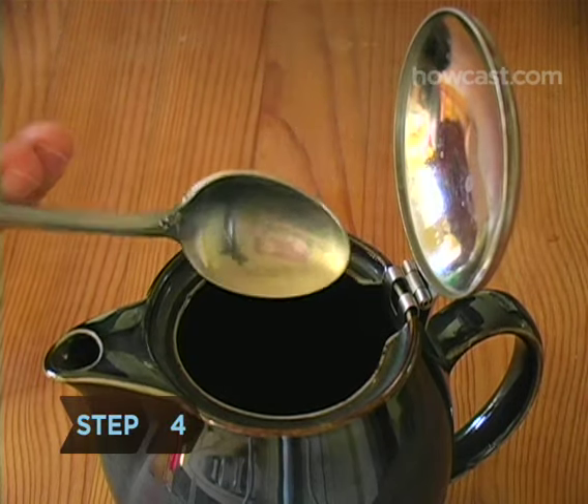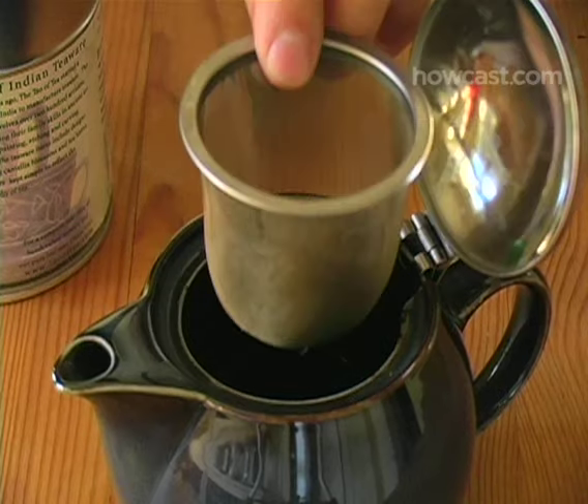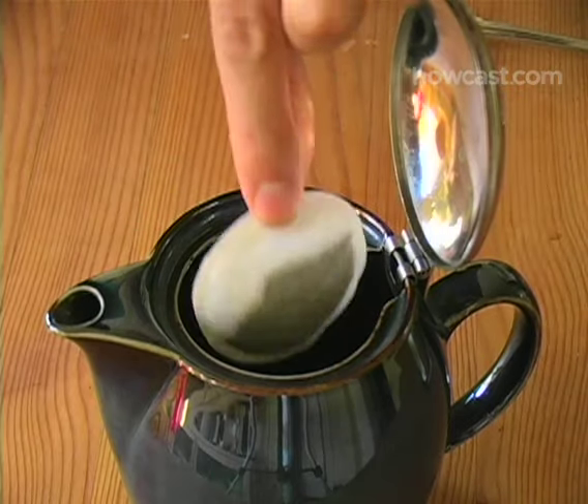Step 4. Spoon the loose leaf tea into the teapot or the infuser or inset basket. If you're using teabags, drop them into the teapot.